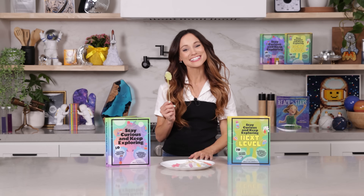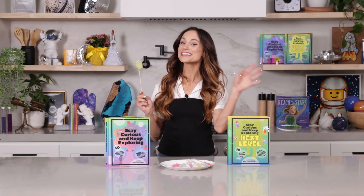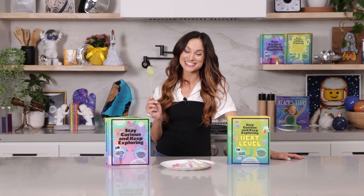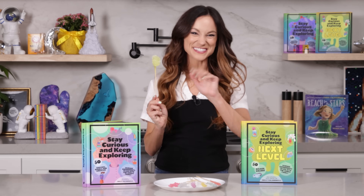Thank you for making rock candy with me today. If you liked this one, be sure to check out my best-selling Stay Curious and Keep Exploring book series for 99 more science experiments. I'm Emily Calandrelli. Subscribe for all things science and space. And remember, stay curious and keep exploring. I'll see you next time.